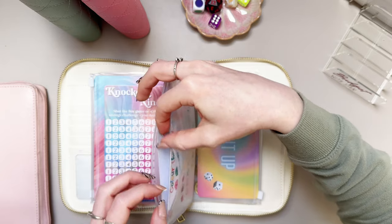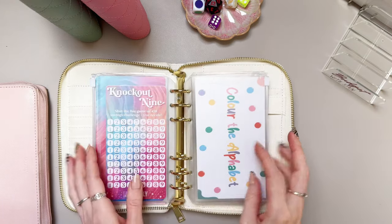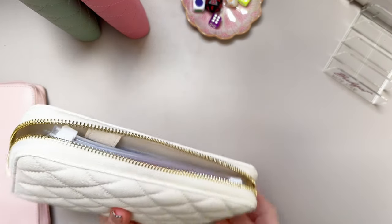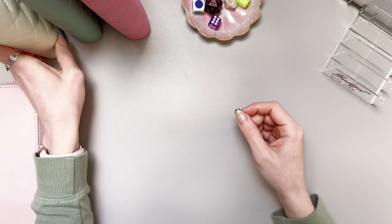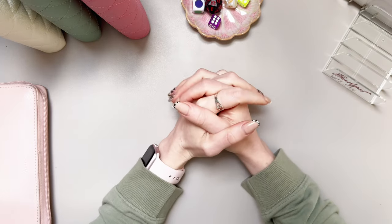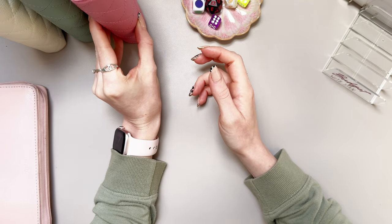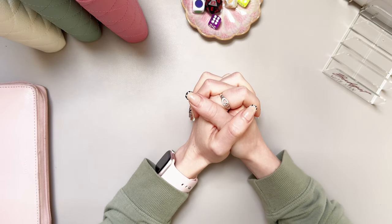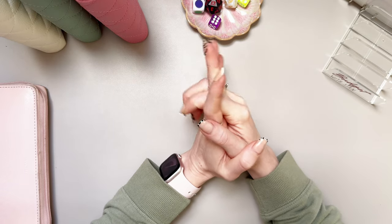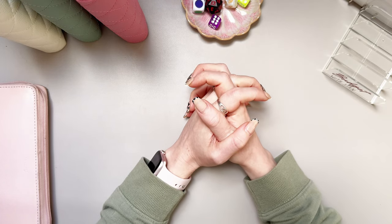And that is all the money gone — it always flies by, doesn't it! Hopefully I've got quite a lot of hours at work this week with it being the Easter holidays, so I'm hoping I should have a little bit extra to cash stuff next week and maybe do some more challenges. Hopefully I don't overspend all of my personal money so we can redistribute that into challenges as well. Thank you so much for watching — I hope you enjoyed and I'll see you on the next one, bye!